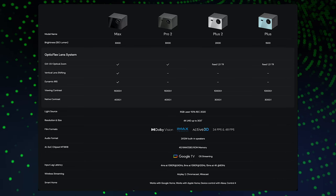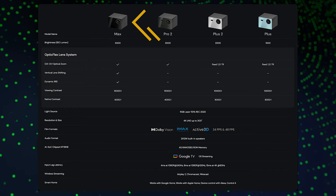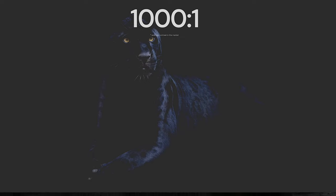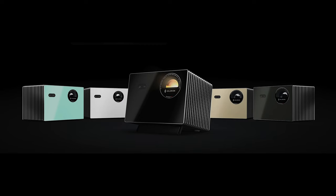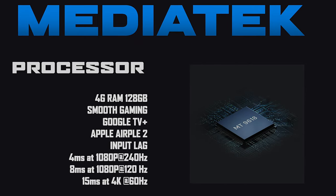When it comes to the Vision Master, it will be available in four different variants. Today we'll be taking a look at the Plus 2 version, but the Max version is for people who really want the best experience overall — including features like vertical lens shifting, dynamic iris, ultra high view contrast, enhanced black level technology, and deeper, richer blacks. Its full line of projectors is powered by the MediaTek MT9618 processor, providing plenty of memory, smooth gaming, and Apple AirPlay 2.